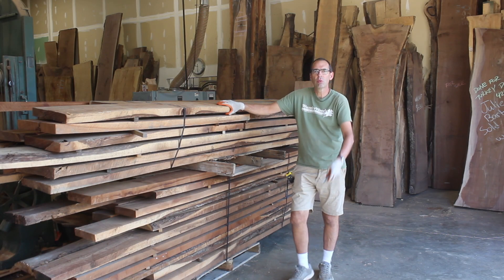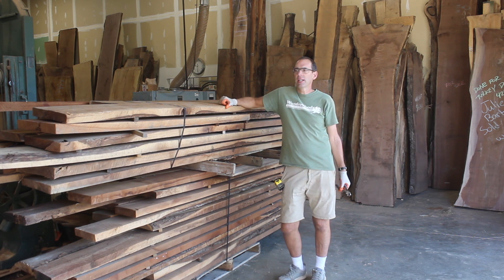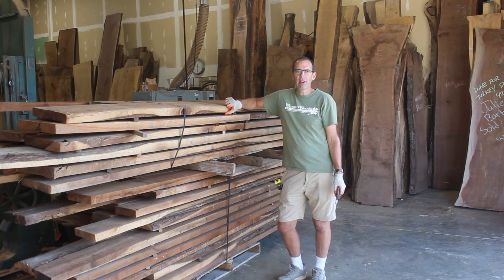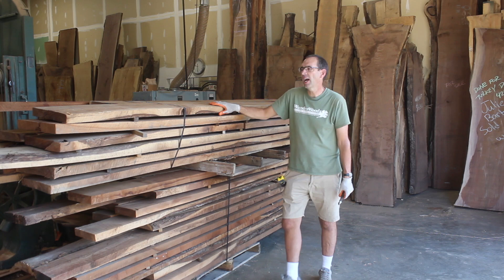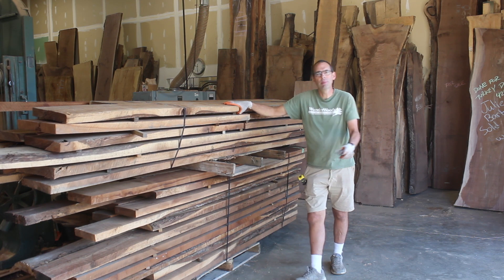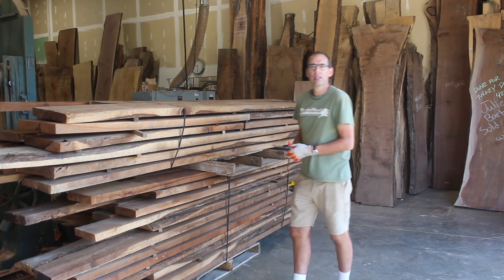Hi, I'm Scott Wunder from Wunderwoods. Welcome to another Wunderwoods video. I just got this batch in here — a little bit more of what I'm going to call barn wood. It came from a barn, was found by somebody else, they sold it, and I bought it. I'm getting ready to open up the packages and show you what to expect when you find stuff at a barn find or at somebody's house.